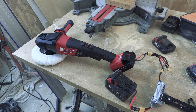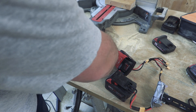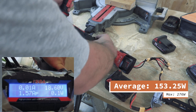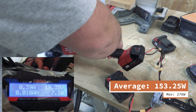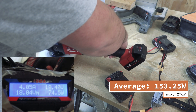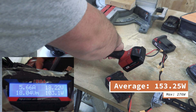And lastly we have the buffer. Going all the way up in speed — pushing down with considerable force here.